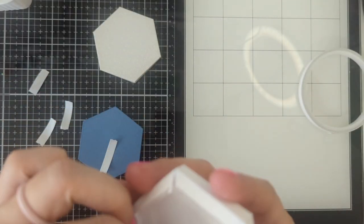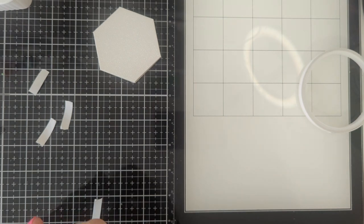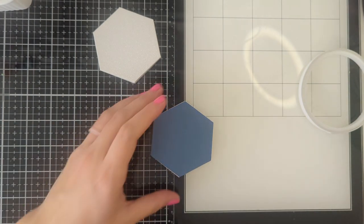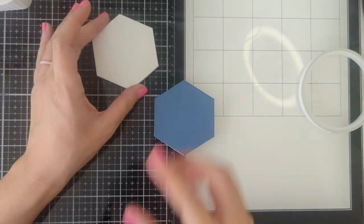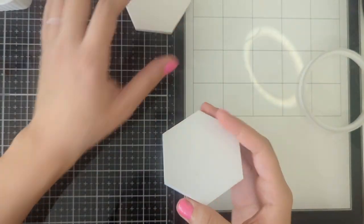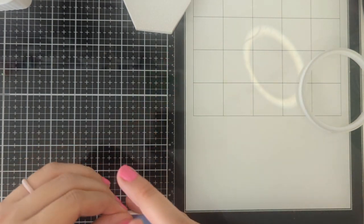Once they are all connected, go ahead and glue on the larger of the hexagons onto both sides. Once you have the tops on, go ahead and get your inner sides — we're actually going to glue the sides to the base.